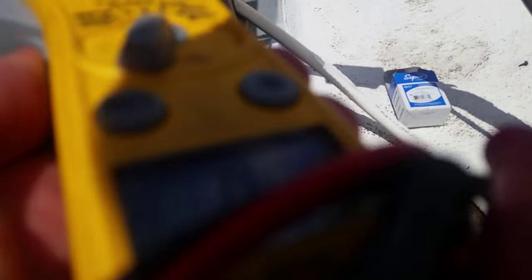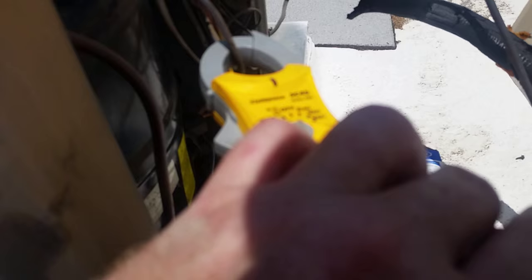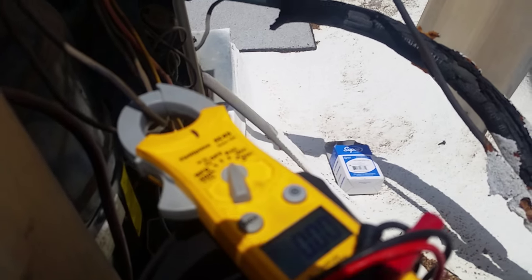I wanted to be on that motor, that wire — the black wire. Yeah, it looks like our fan motor is just burned out internally. Definitely want to discharge both of our capacitors before taking it apart. Now I can disconnect it and get it going.